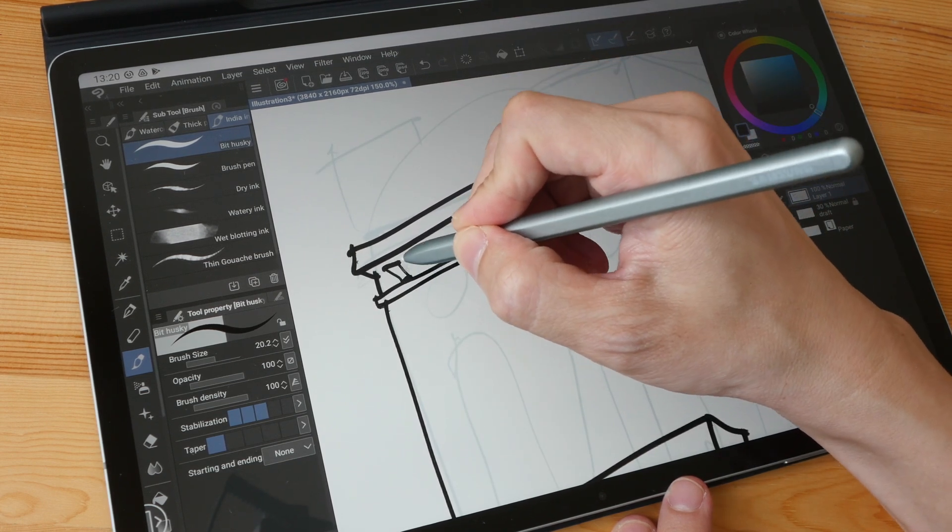Let me color the sky with this brush called Wet Bloating Ink. If I increase the brush size to 300, this is the lag you can expect — and if I were to use the same brush at the same size on the Tab S7 Plus it's the same lag. So it's not like the FE is significantly slower; it's just that heavy brushes are going to lag on both tablets.